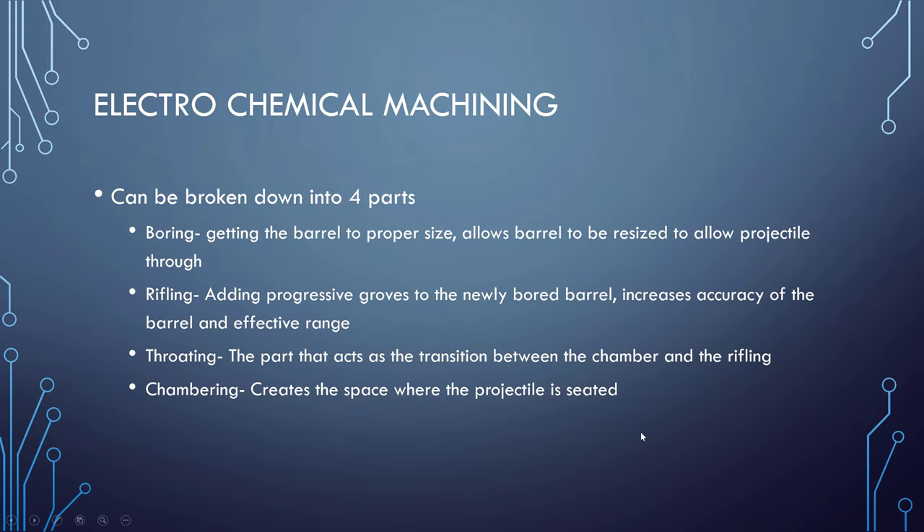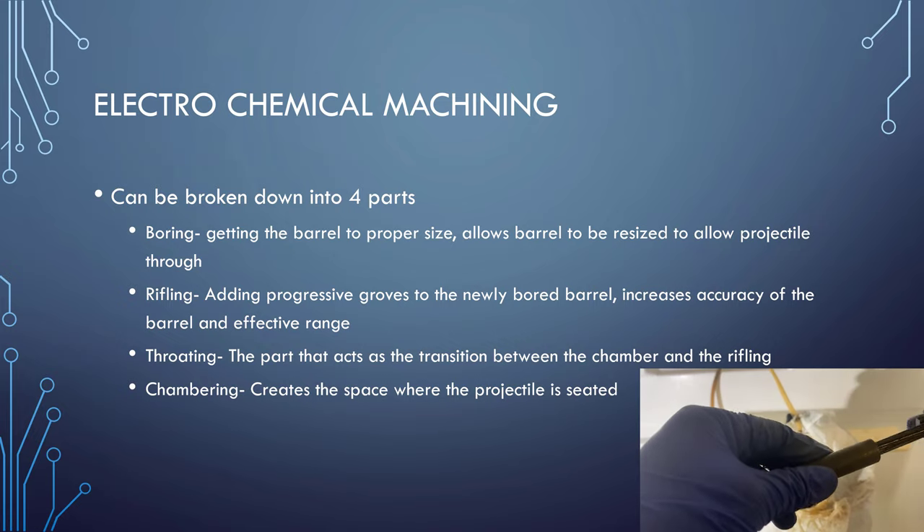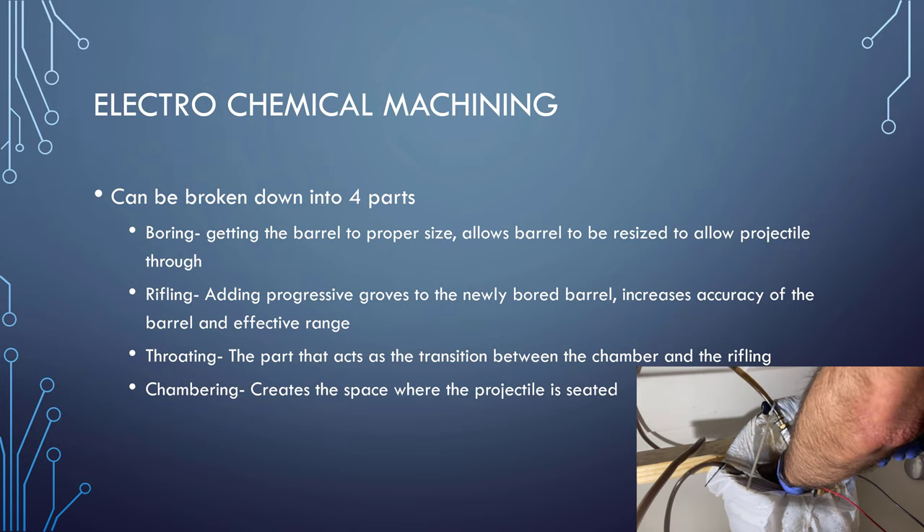When we look at the ECM-ing process, there are basically four steps that we really need to look at: boring, rifling, throating, and chambering — with these last two basically acting the same.